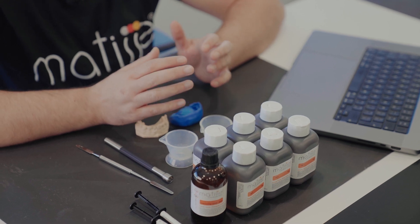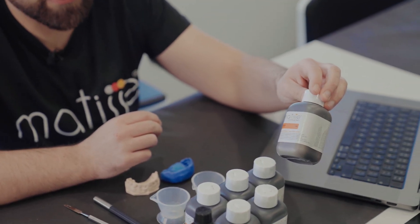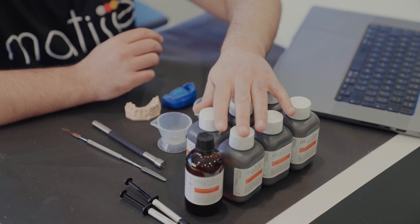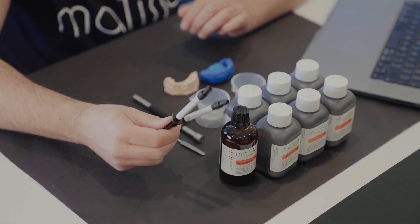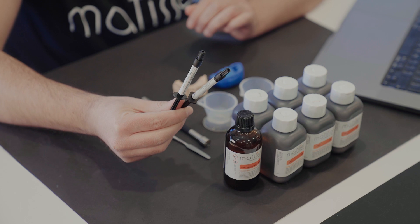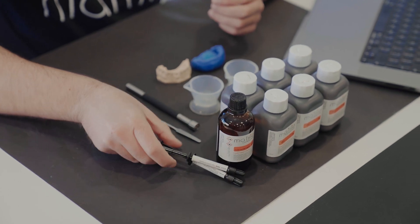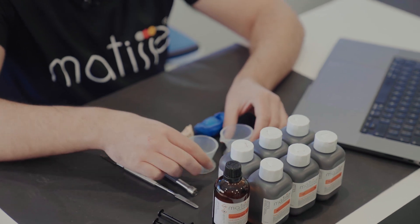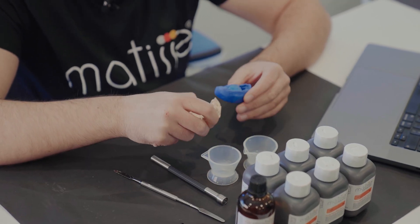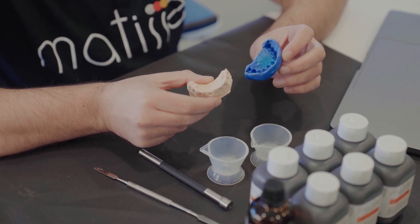To make an aesthetic model you need a couple of things. First, you need the Matisse color model resin full kit, which has six colors — six acrylic colors, cold curing liquid, and two flowable stains: flowable composite stains black and brown, to make characterizations on the preparation if there is some discoloration. You also need mixing bowls, a portioner, a mixing spatula, and a silicone index of your gypsum model or 3D printed model.